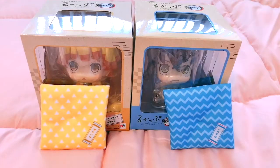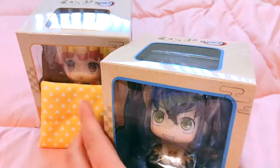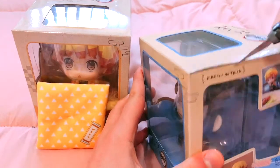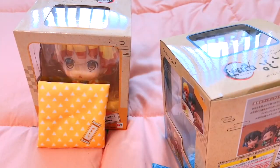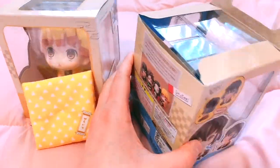I'm going to move the camera so I can unbox everything together and show you both figures. I'll try to do this without the camera falling since it's balancing on my bed. Let's open up Inosuke first — we'll save my favorite character for last. Alright, let's move Zenitsu aside for now.